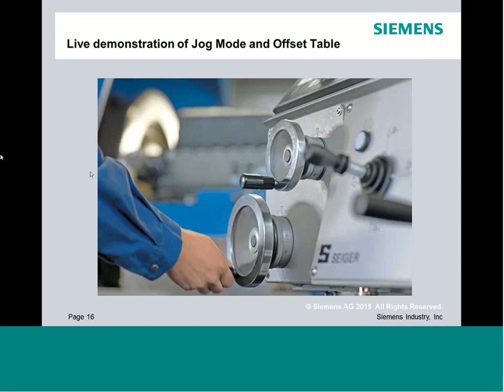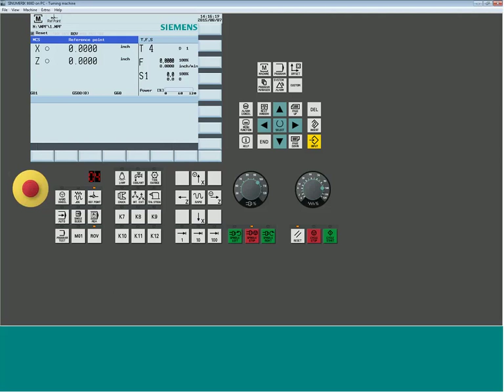We're now transitioning to the live portion of the webinar. What I'm bringing up is what we call 808 on PC — a free offline control emulator that allows us to do everything we could do on the machine tool, on the PC. You can download it from our website free of charge. When you first come in, you'll generally see the reference point screen first, indicated in the upper left navigation window and by a big orange light on the reference point button.